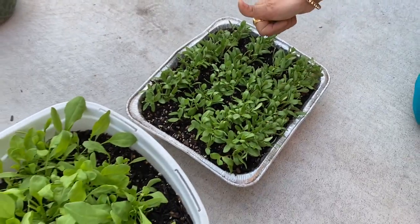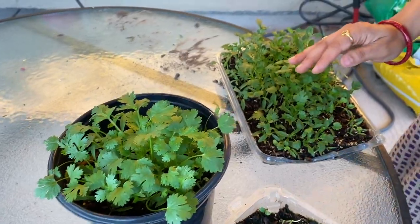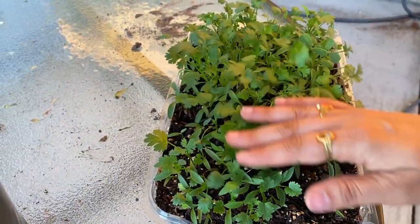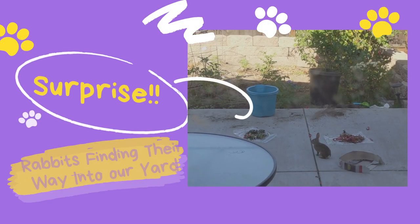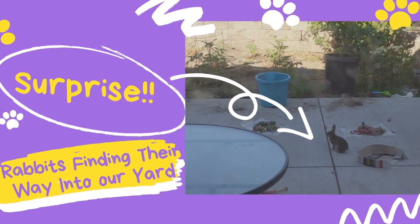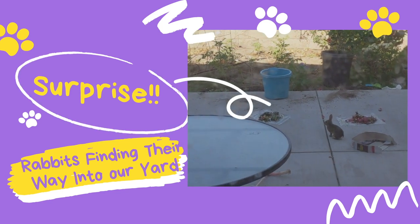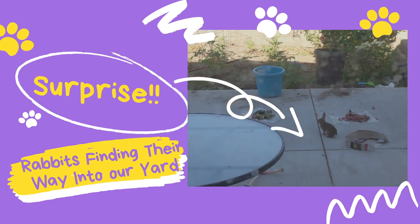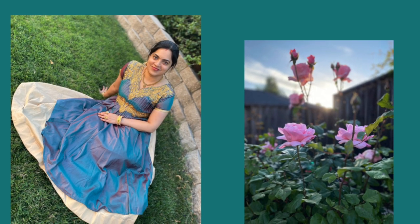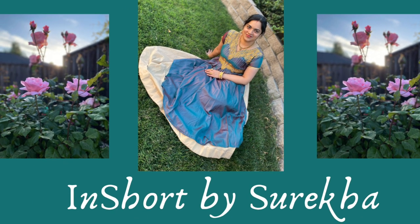And this is my garden tour before going to our special guest. If you like this video, give it a big thumbs up. Please like, share, and subscribe. See you next time!